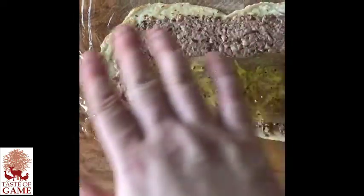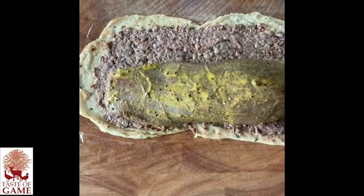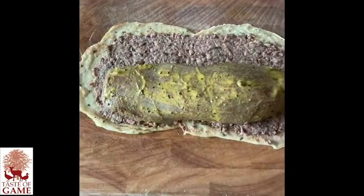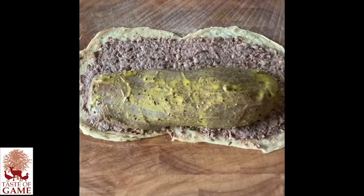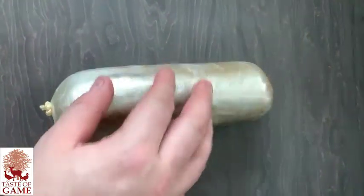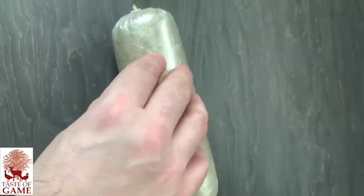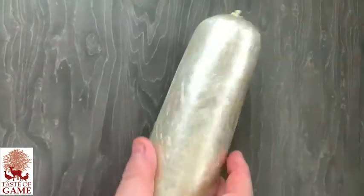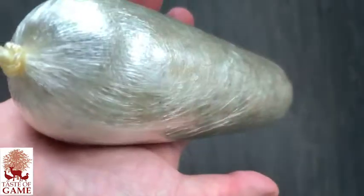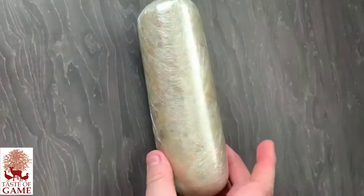I've just laid the pancake with the pate mix and the mushrooms, set the venison on top and then I'm going to roll it nice and tight, set it in the fridge and then we're going to wrap it in pastry after. So that's the venison all wrapped — with the mushroom duxelles, mustard, the pate mix and the pancakes. All wrapped up nice and tight, and then I'm going to put that in the fridge to set.